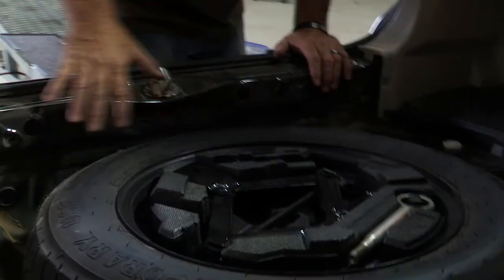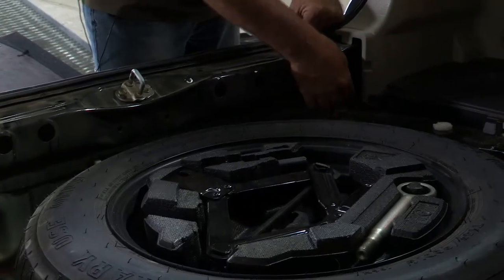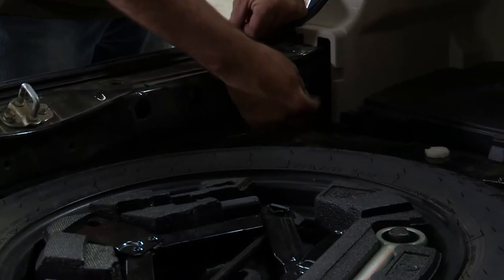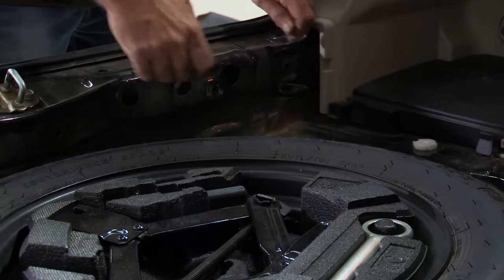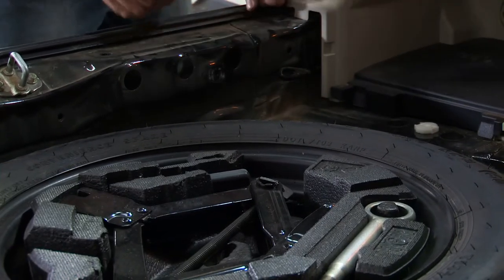With our center panel removed, the factory OEM tow package or tow harness is right here. All you've got to do is just reach your hand in there, grab it and pull it straight out, and then the aftermarket wiring harness just plugs right into that. Let me go ahead and give you a look at what it looks like inside here.